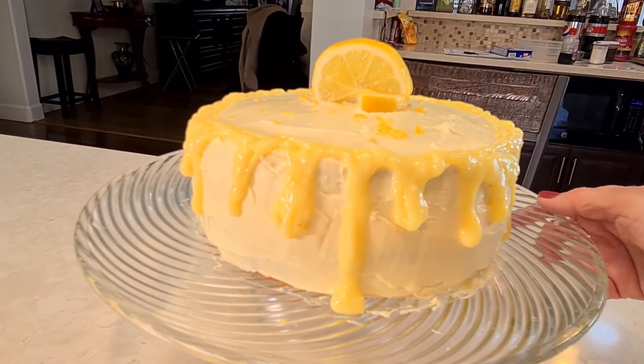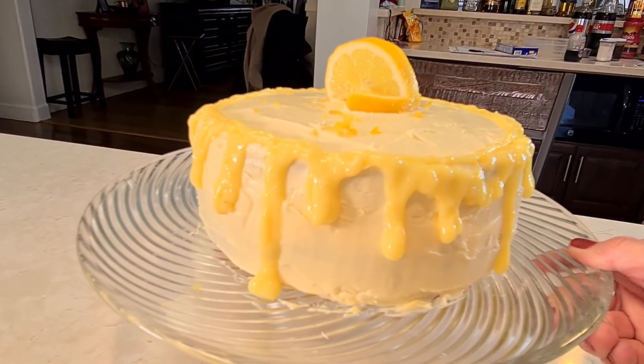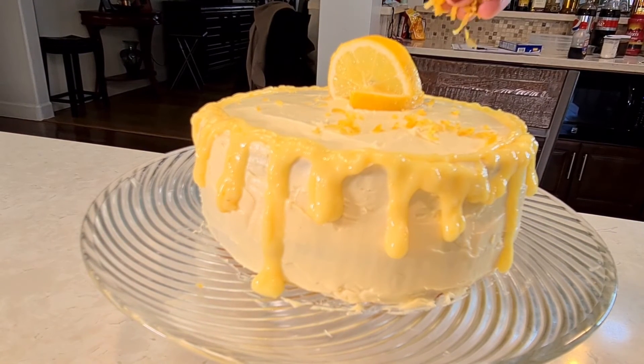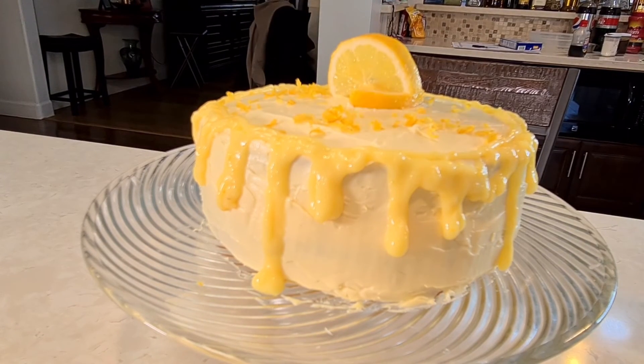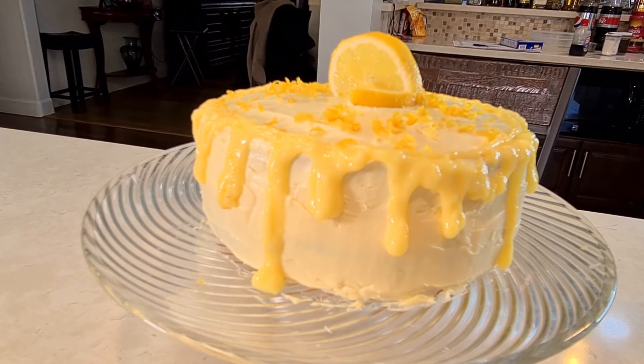Look at my cake — it looks beautiful with all the dripping! Now I'm going to take that lemon zest I saved and sprinkle it on top. It just adds an extra beauty to the cake.